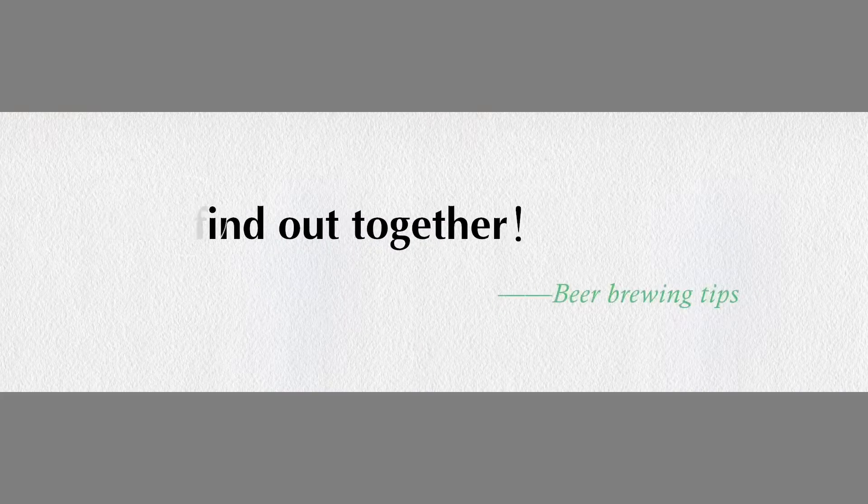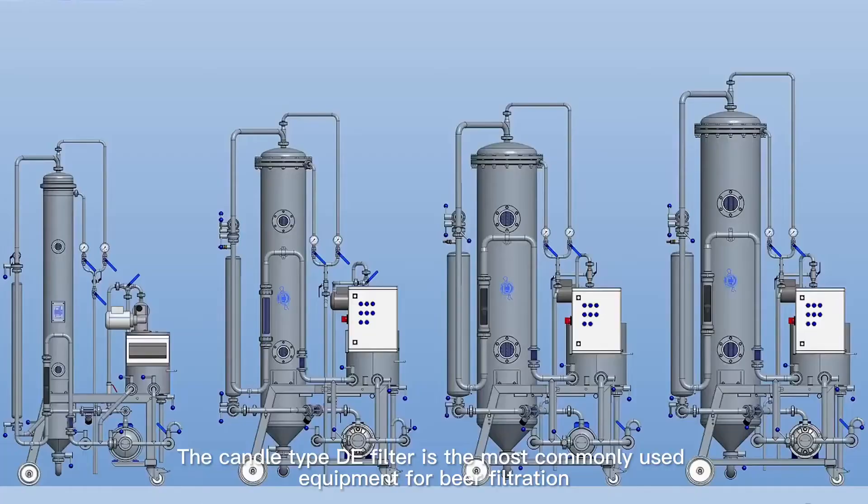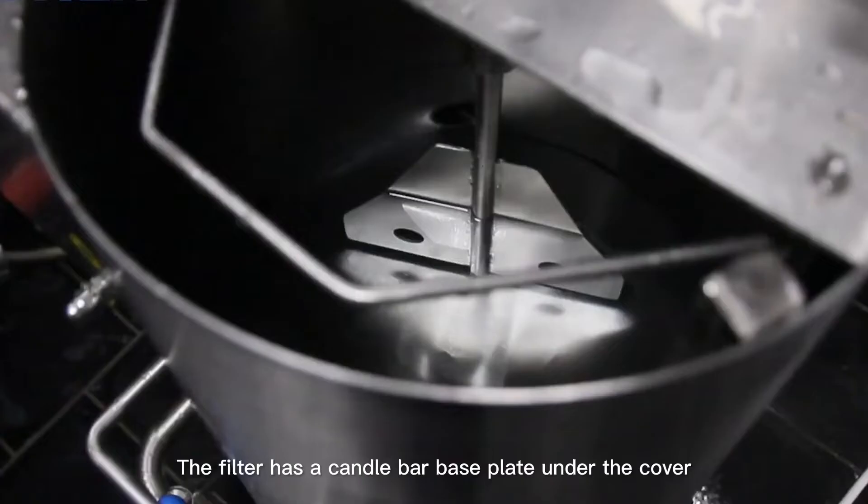The candle type diatomaceous earth filter is the most commonly used equipment for beer filtration. Its main body is a vertical pressure tank with a conical shape. Under the upper column, the filter has a candle bar base plate under the cover on which the candle bar is fixed and suspended.